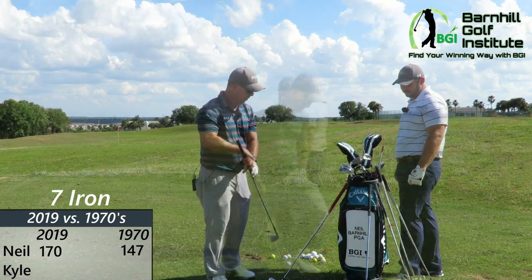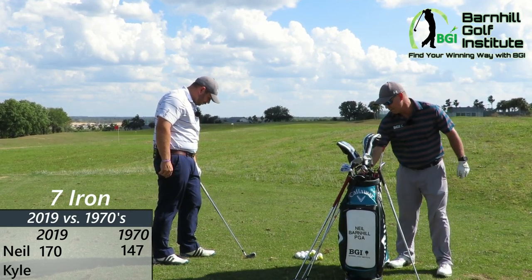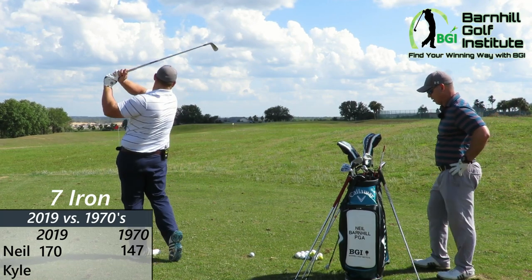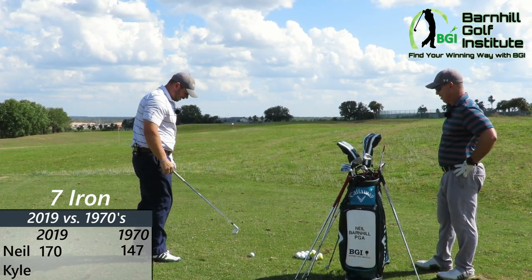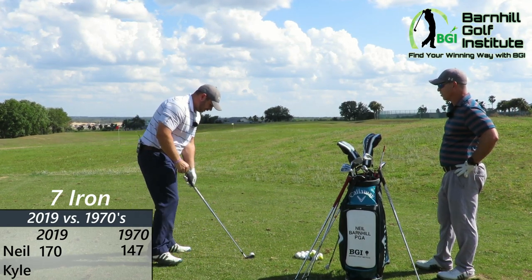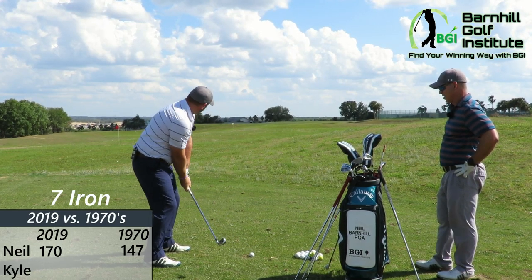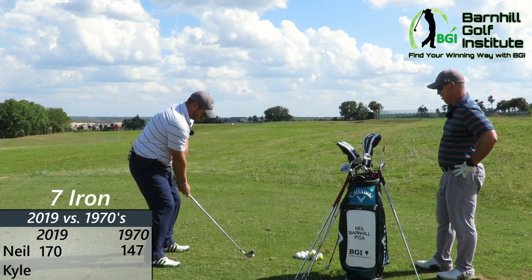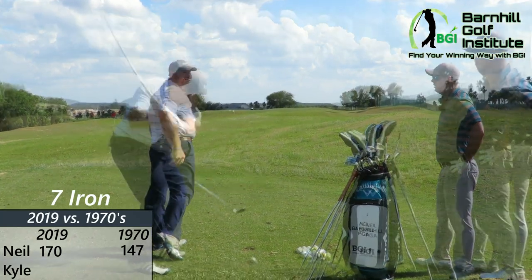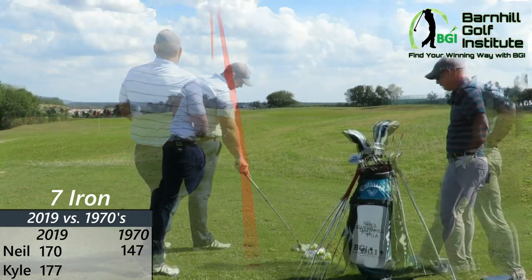I guess my turn to hit the seven. I got my modern AP2 — pretty darn forgiving for a supposed players club. I think I hit this about 165 to 170 — just comfortable stock. So I don't know. How'd that go? That went 177. I hit that one pretty well. Yeah, that was solid.